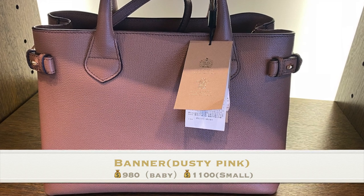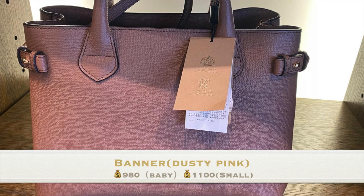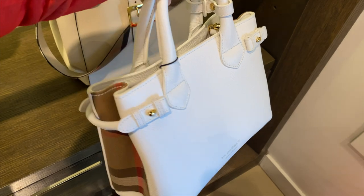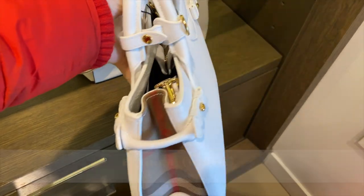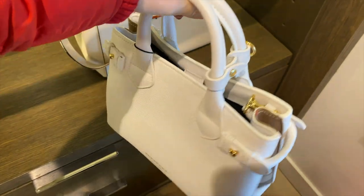The large Banner is a little bit too big, so I did not really take pictures of it. The baby Banner is $980, and the small Banner is $1100. If you really like this Banner style, you can consider the small size in white — it's only $795, which is cheaper than the baby Banner.